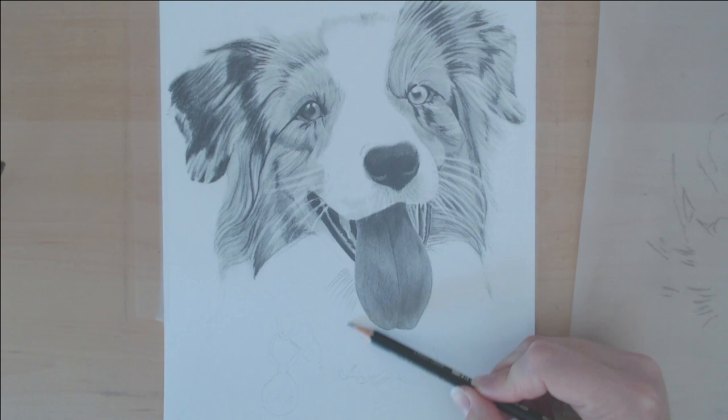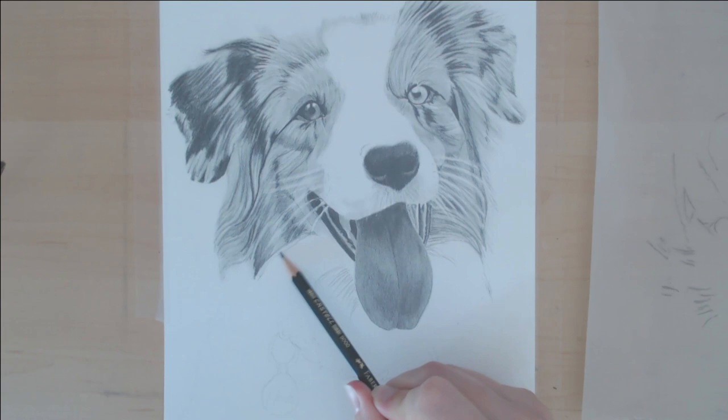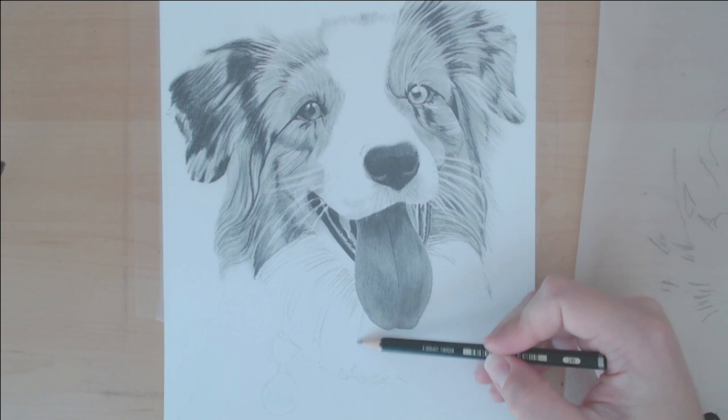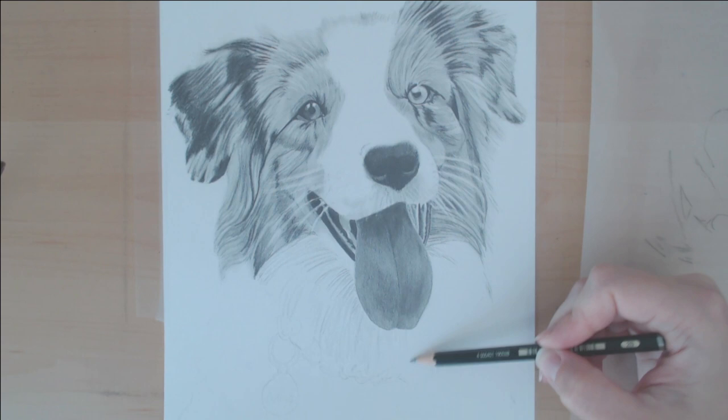What I do for white fur is I find the spots that are the darkest to start with. Because you're trying to keep the whole thing overall pretty light, you want to make sure that you start in your darkest area and get those to be the value that you want, so that in comparison the rest of it will look right.